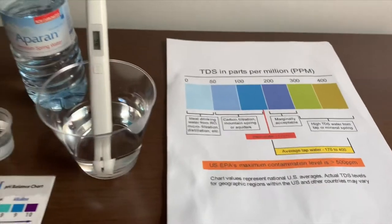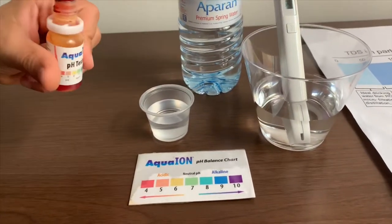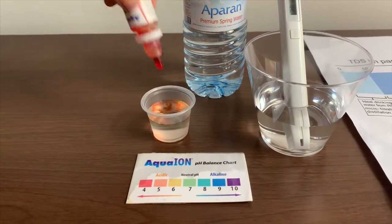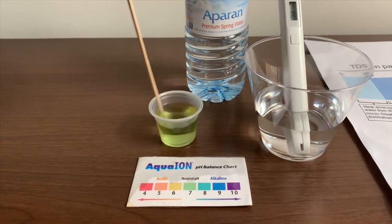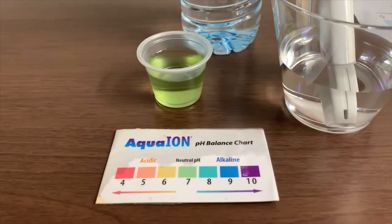Now let's test the pH level. If you want to buy this pH tester, check the link down below. Let me do two drops. Let's pour, let's stir it a little for a better result. I give this a seven. This is a neutral pH.